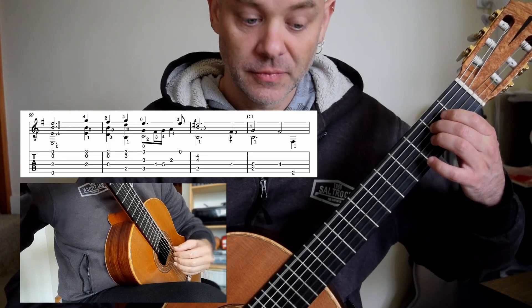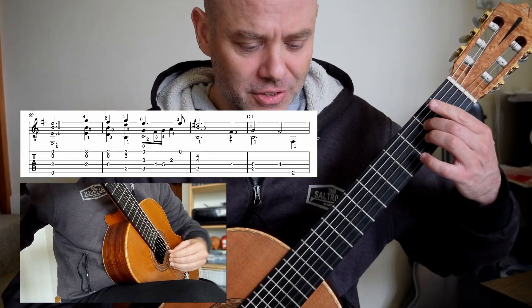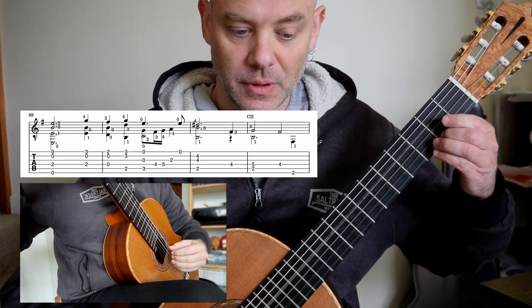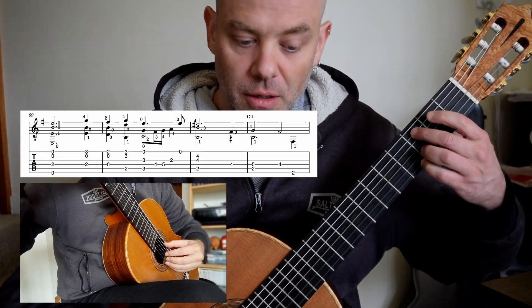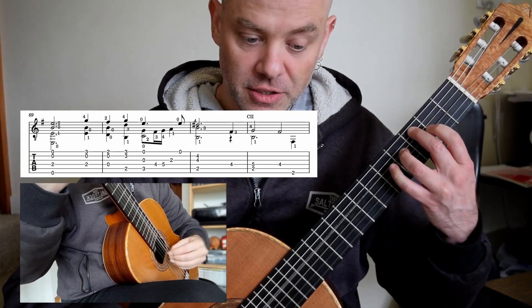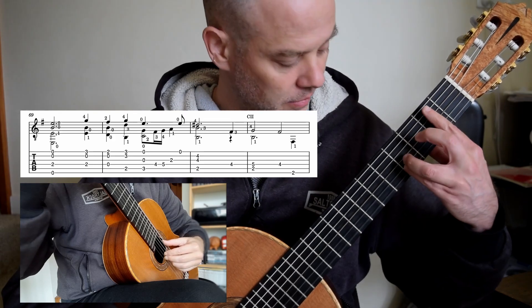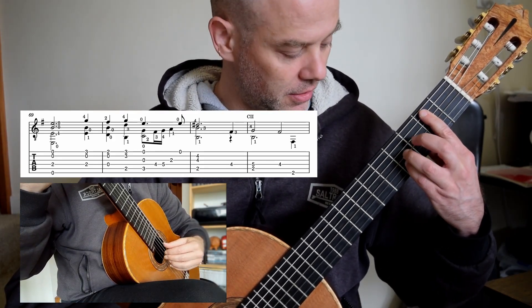E minor. Here we go — I love this bit. One and four, two. One, three, four. All open. And then I suggest three, four, one, zero.